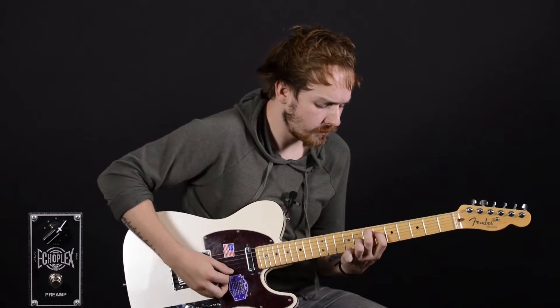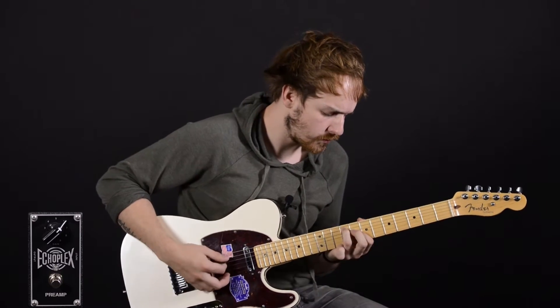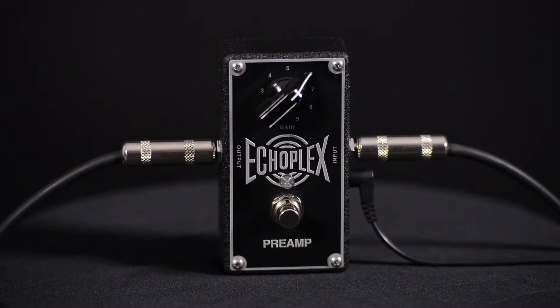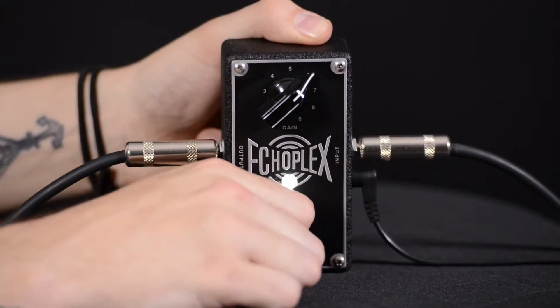Here's my clean signal. And here's the Echoplex preamp set to Unity Gain.